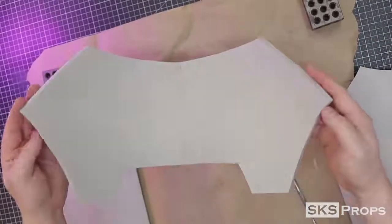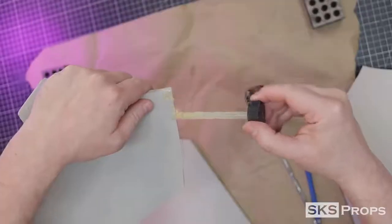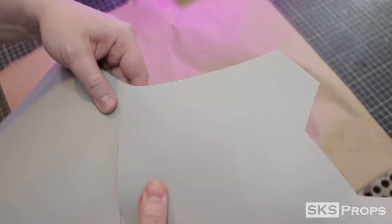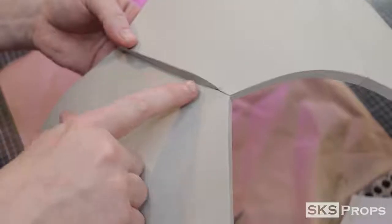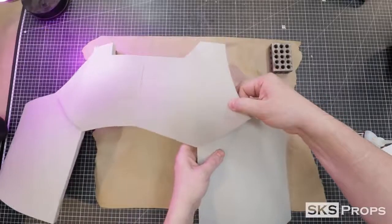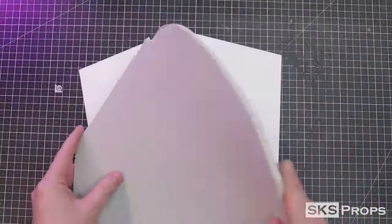To put Parts A and B together I start by marking the overlap with a pencil so I get contact cement exactly where I need it. I start by applying the corner of Part A to the corner of Part B, and add a little Bob Smith super glue to help with adhesion. After that sets up, I overlay Part A onto Part B — this allows the pec armor to stand out and have a bit more separation from the side pieces.